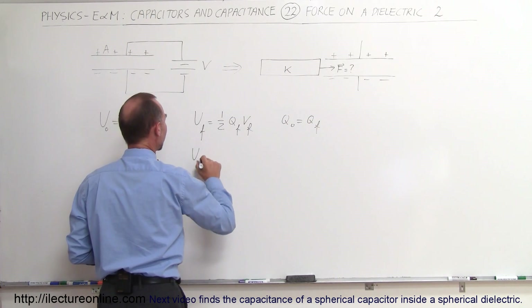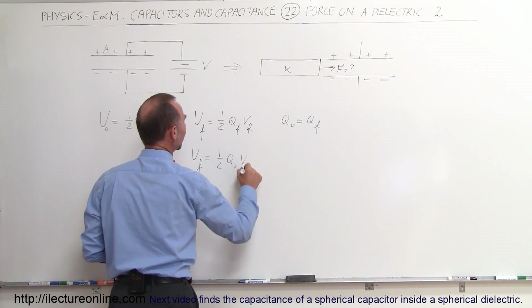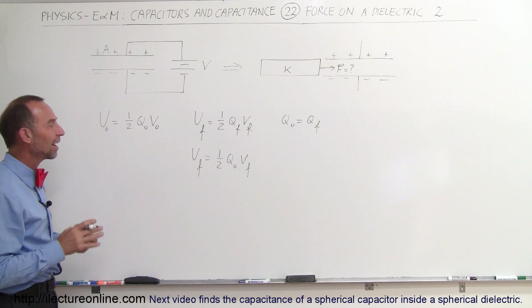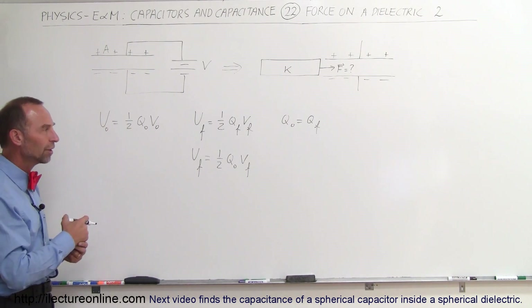So we can say that U-final, the final energy, is going to be one-half Q-initial times V-final. The question now is: how much does V-final change? What was the initial V, and what will be the final V in relationship to the initial V?